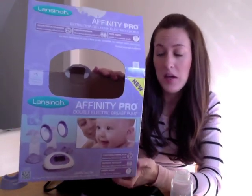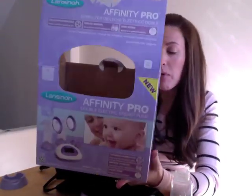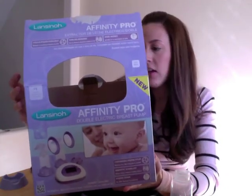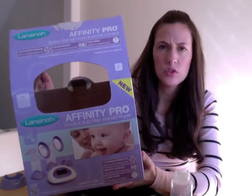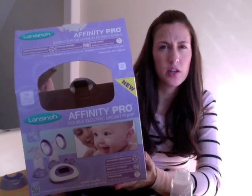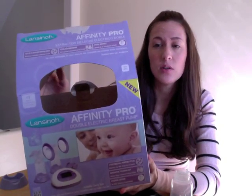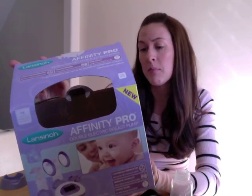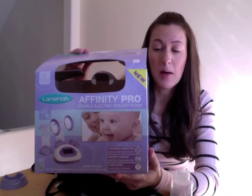It's the Affinity Pro — it's BPA free and it's a double breast pump, and I'm pretty excited to try it out. I think it retails for around $129.99, right around that range. So it's actually a more affordable breast pump than some that are out there for an electric double pump.